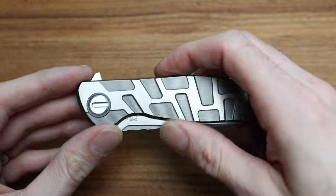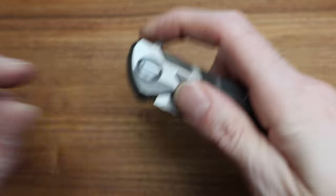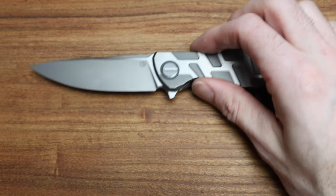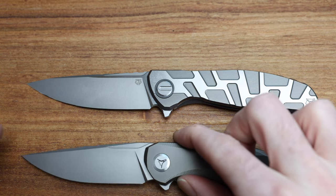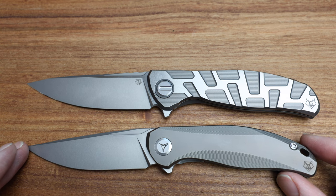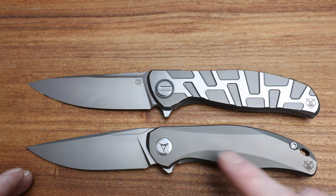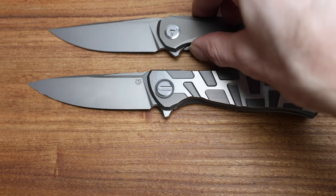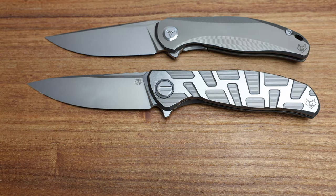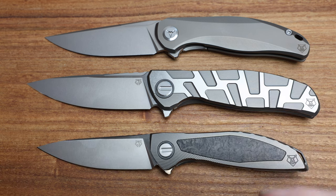Let's do a couple of quick comparisons while I have the knife out. We've got the Stellar Touch — Sinkovich design, so you get the Sinkovich bits on the hardware instead of the standard Shirogorov bits, with a more machined handle and a kind of bronze anno. And then here's the Neon as well, just for size comparison. There's the three.